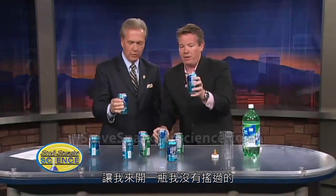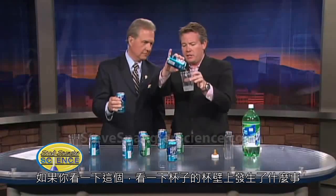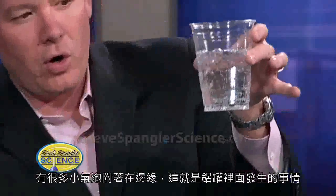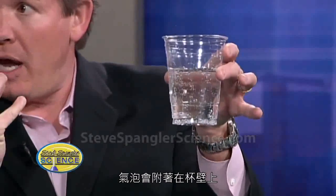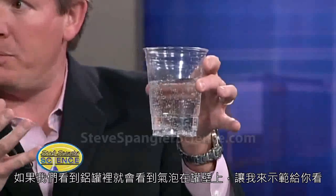If I open up one — I'm going to open up one that I haven't shaken yet. Alright, so here's one that I didn't shake. So if you look at this one here, look at what happens on the side of the glass. It's effervescing. The little bubbles are hooking to the side. This is what happens in the can. So the bubbles hook to the side. That's exactly right. So if you could see what's going on, you would see those bubbles hooking up.